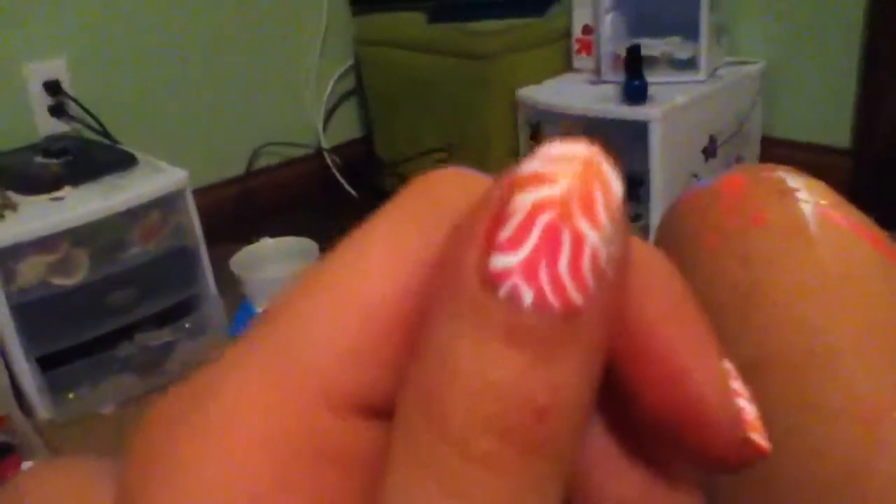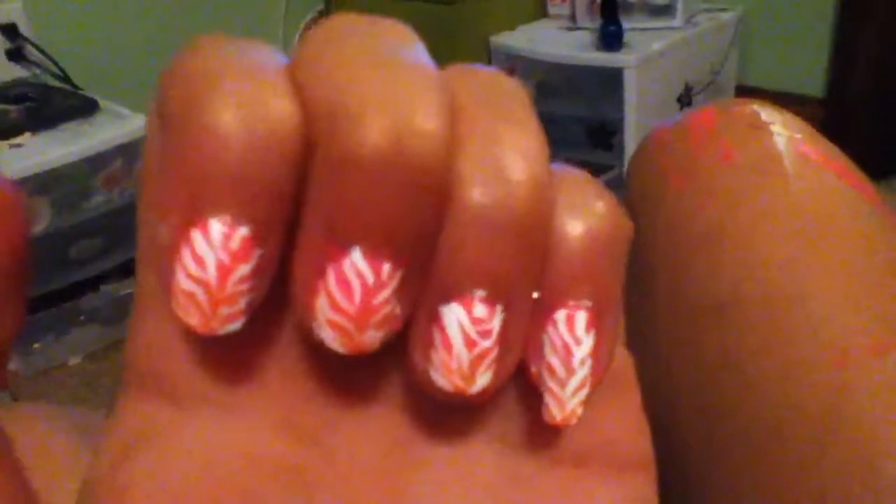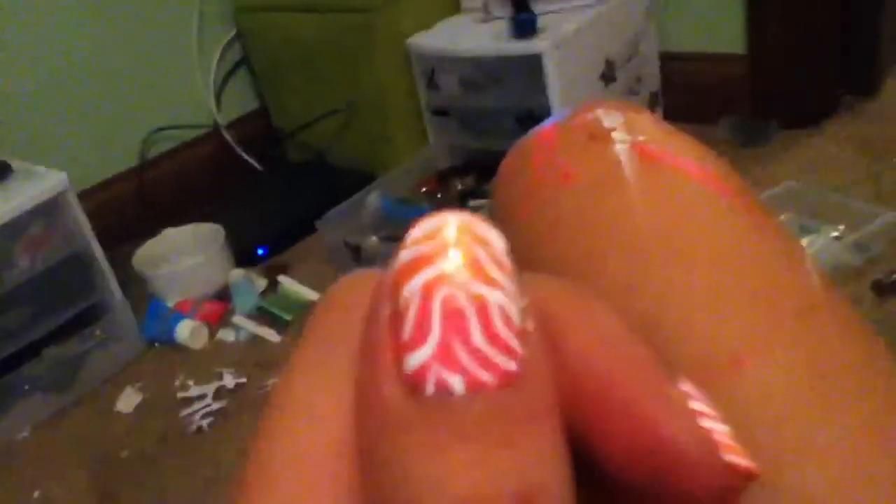Hi, this is Skinny553 and in this video I'm going to show you this really pretty pink and orange zebra white zebra look. I got the background — the pink and orange part — from Robin Moses, which is basically using a bright pink and then a neon yellow, and then it makes it orange.